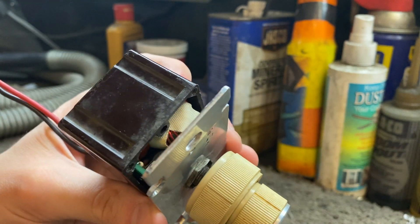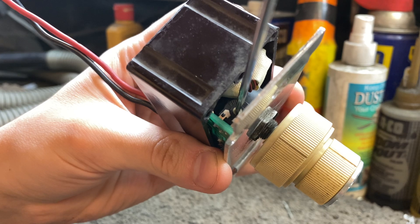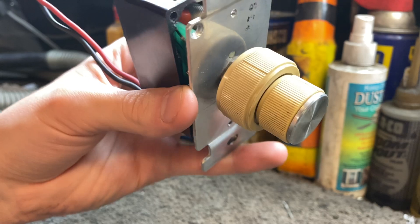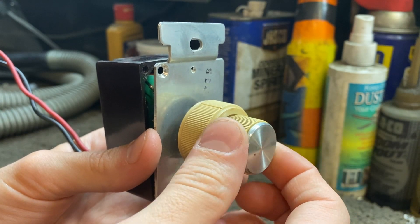Start turning the trim pot to the right until you can see the fan start to twitch, and then turn it back to the left until the twitching stops. This will be your off position for when you want to use the light without the fan.